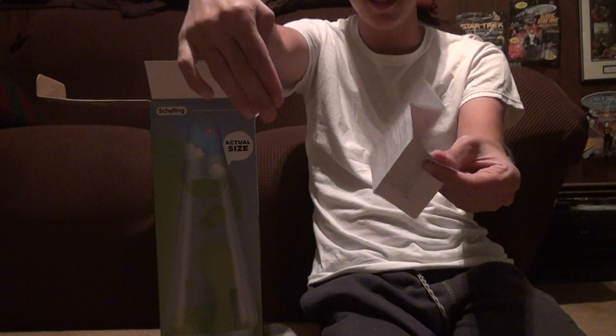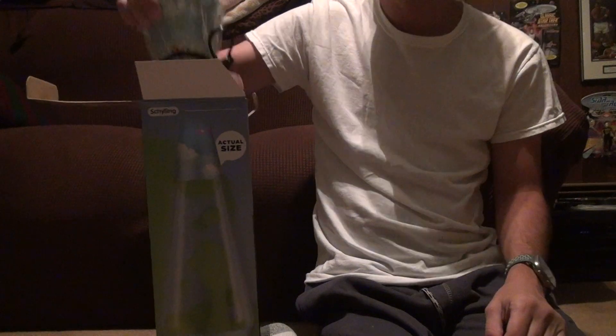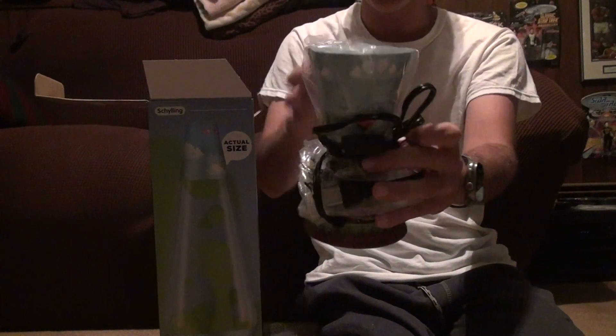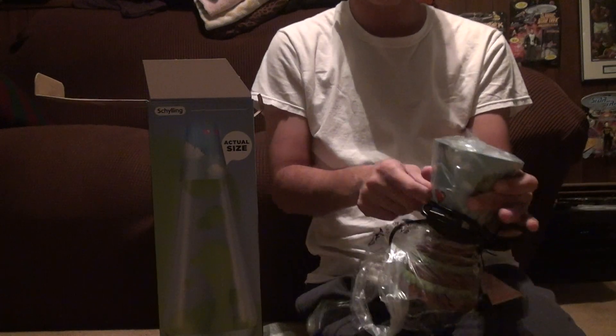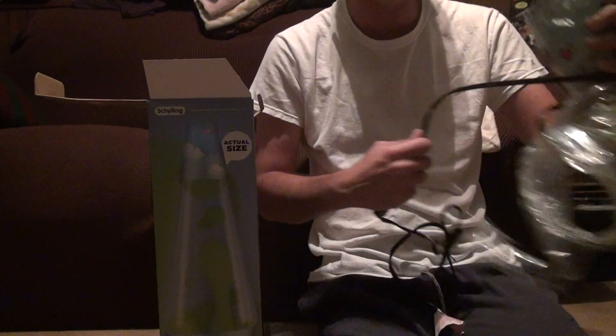So here we go. We've got directions. You don't need to read that unless there's something wrong with your head and you can't comprehend it. And look at this — this is more just garbage. And here's the base that comes out of the lava lamp. I've done so many of these unboxings now. I don't think anyone's unboxed more Spencer's lamps than I have.